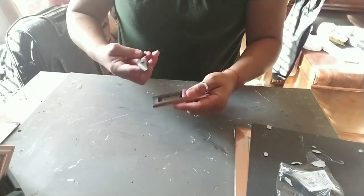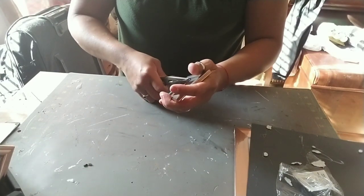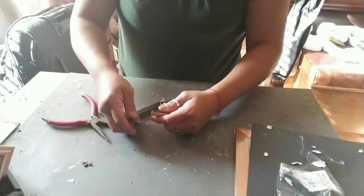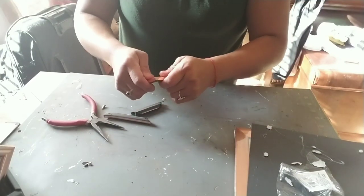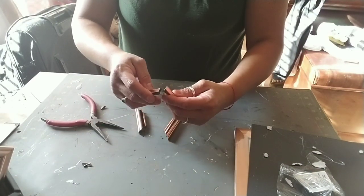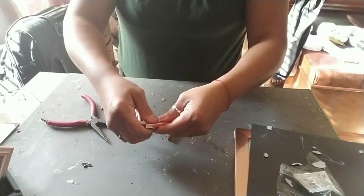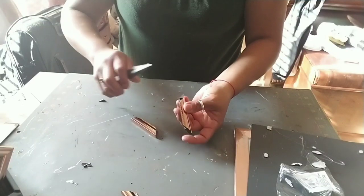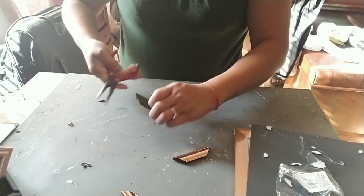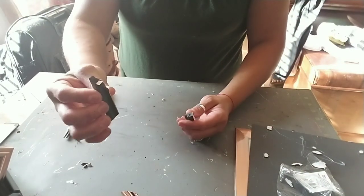Remove everything from the frames, including the little black clips in the back. Then we're going to pull it apart. There are two longer sides and two shorter sides. With the same hook that it came with, just go ahead and insert it into the other one — that's the larger hook, the larger frame pieces. Then do the same with the smaller frame pieces. Do this to all 20 of them.